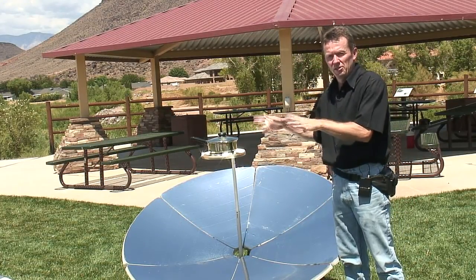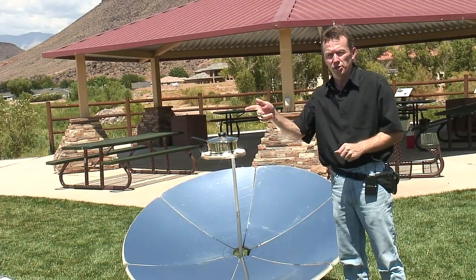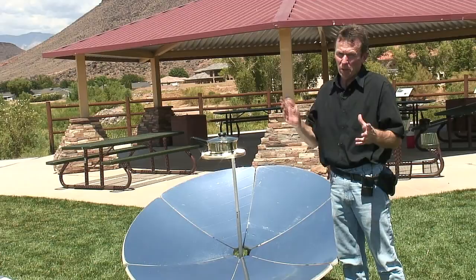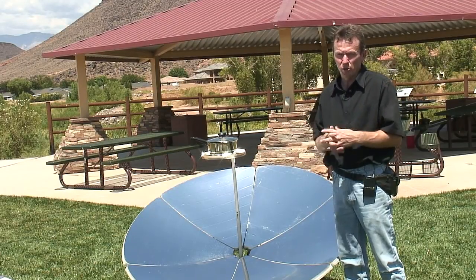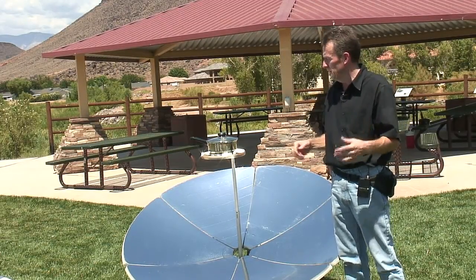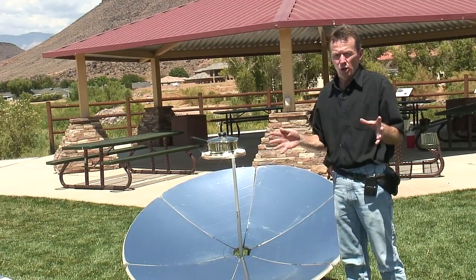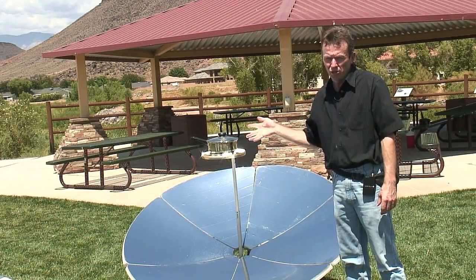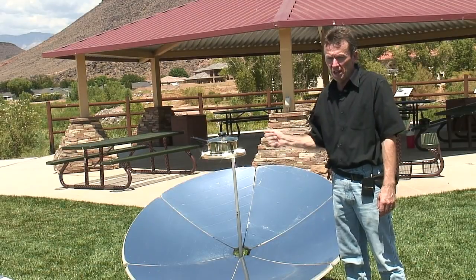You can't just leave it and go off and leave it unattended like you would with a solar oven or a solar panel cooker. That's what most people like about the solar panel cooker and the solar box cooker — you can leave it more unattended and just let it cook all day long. A parabolic, you have to be here on top. Treat it like a stove top.